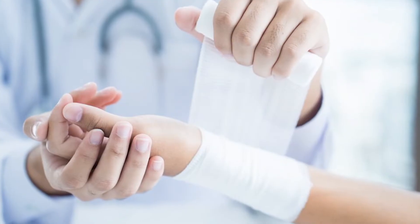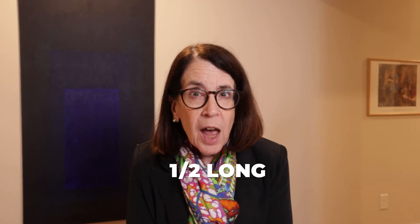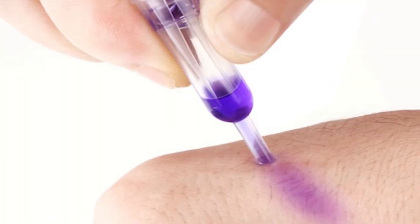We want to leave the stitches in a little bit longer than they might be left ordinarily — maybe up to one and a half times as long as usual — and if the patient is able to tolerate skin glue, this is a good choice to help hold that skin together at the edges of the incision.